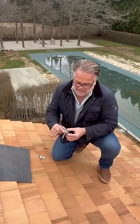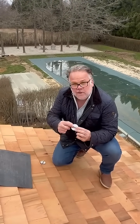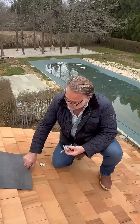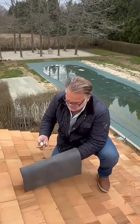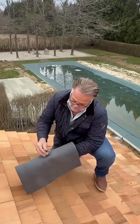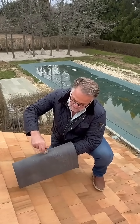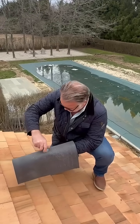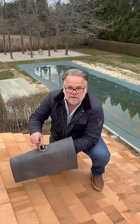We have our patented MB3S1 that is screwed into the substructure to the membrane, sealed. Then we take whatever material you're using for your flashing and we sandwich seal it. So we've created a seal like never before. You sandwich it down and then you attach your L-foot right on top.